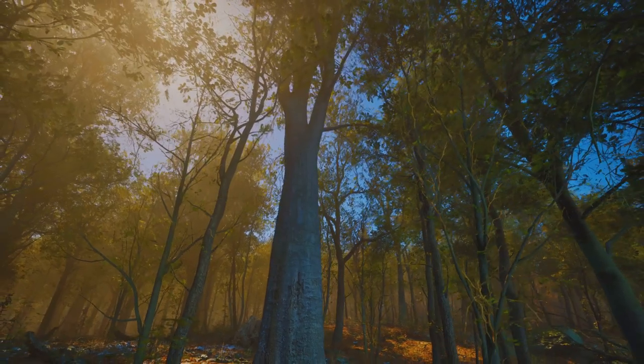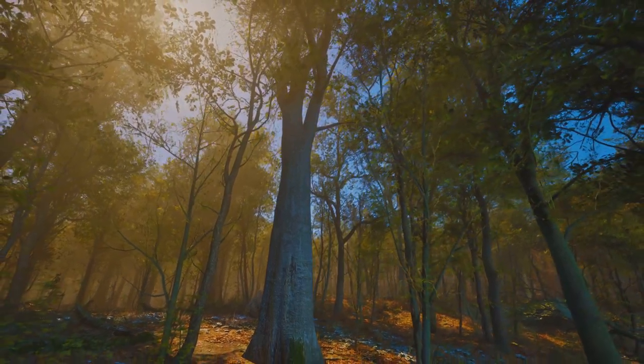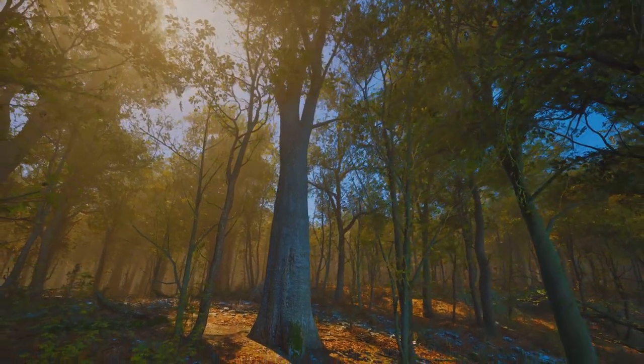Hello and welcome. This is an eight-minute guided meditation for inner peace. This is a safe space for you to relax. It is a time to find calm. Let's begin.